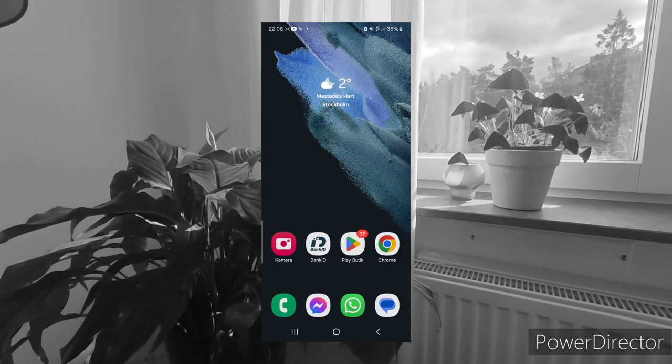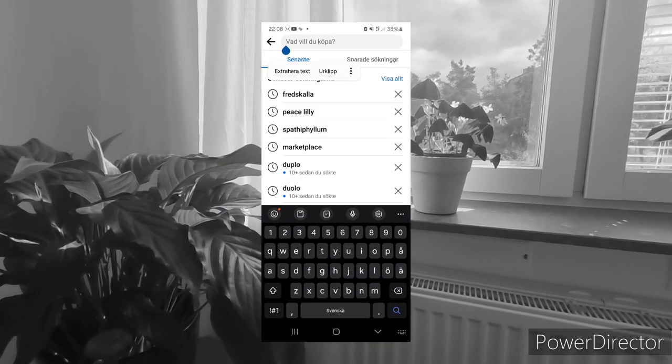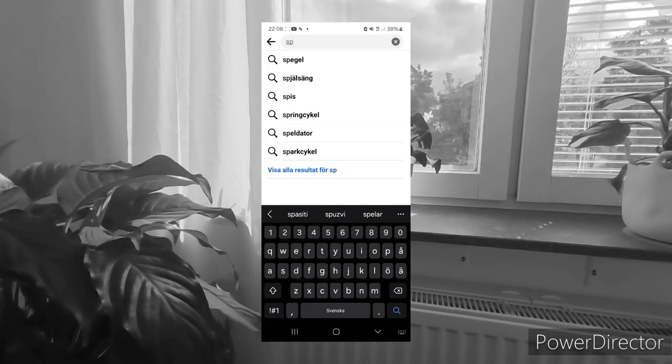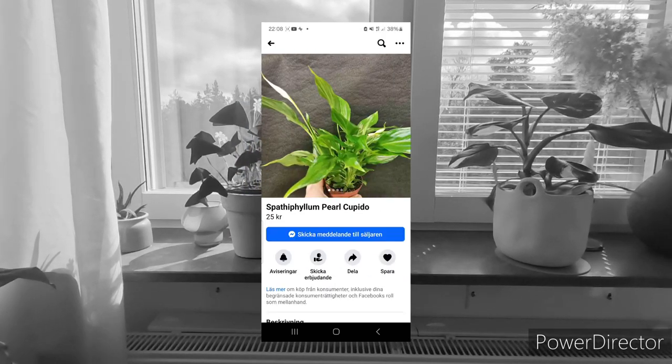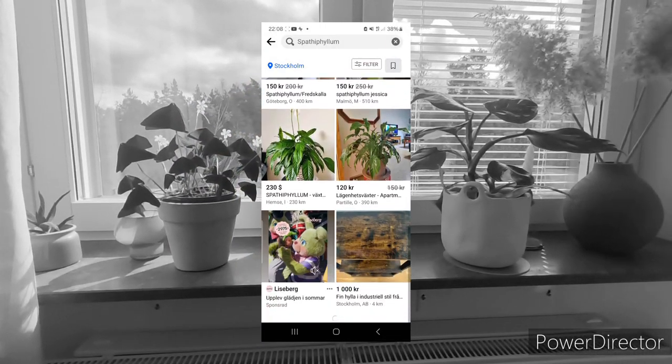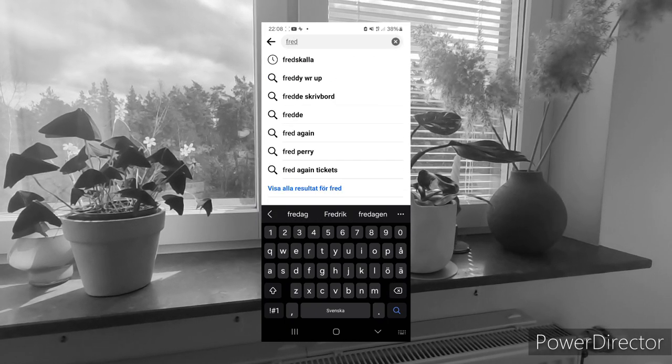One last piece of advice: try to find this plant on a marketplace. I'm sure you can find a lot of them at really good prices. That way you're saving money and keeping the community alive.